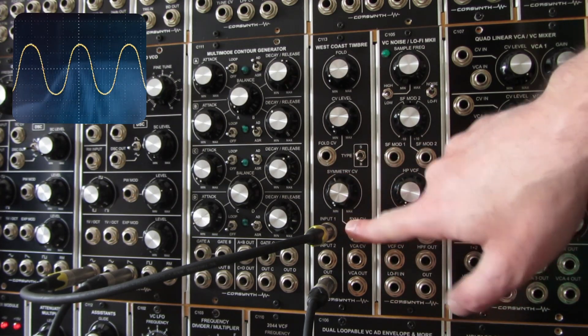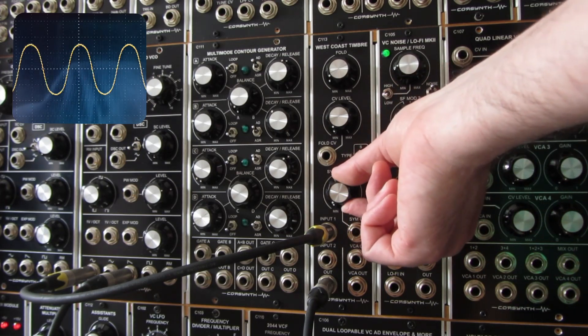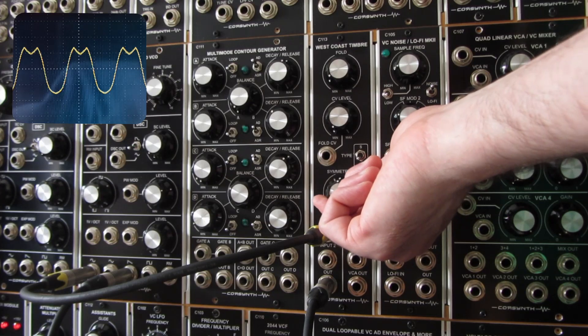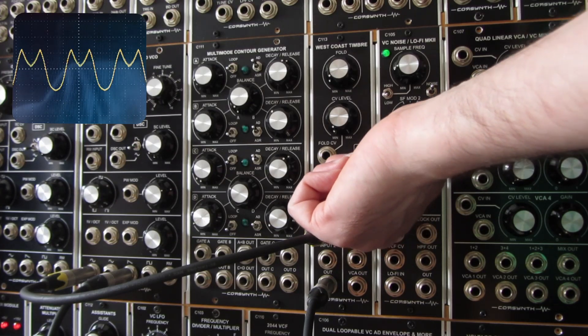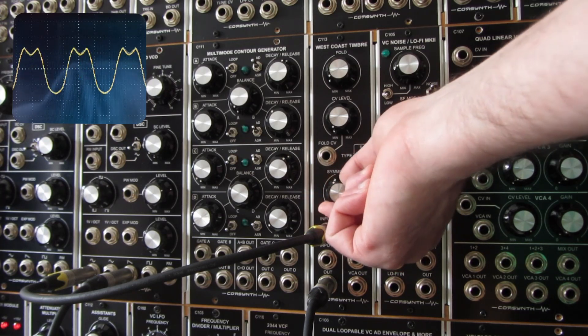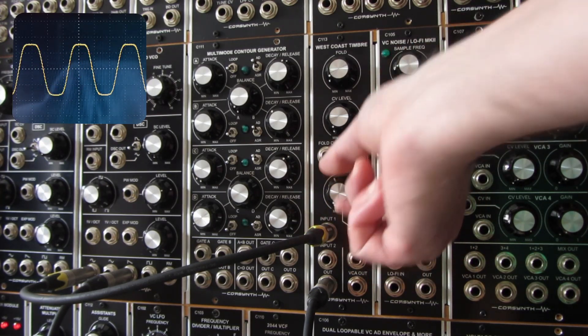Let's talk about the symmetry input now. As I mentioned, the symmetry input is internally connected to 5V, so you can add positive offsets to the incoming signal without anything connected to the input. As you can see, it already has a bit of folding.